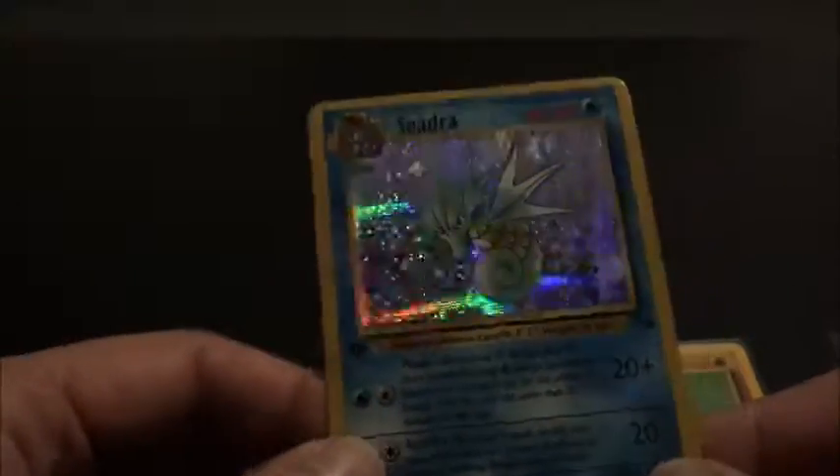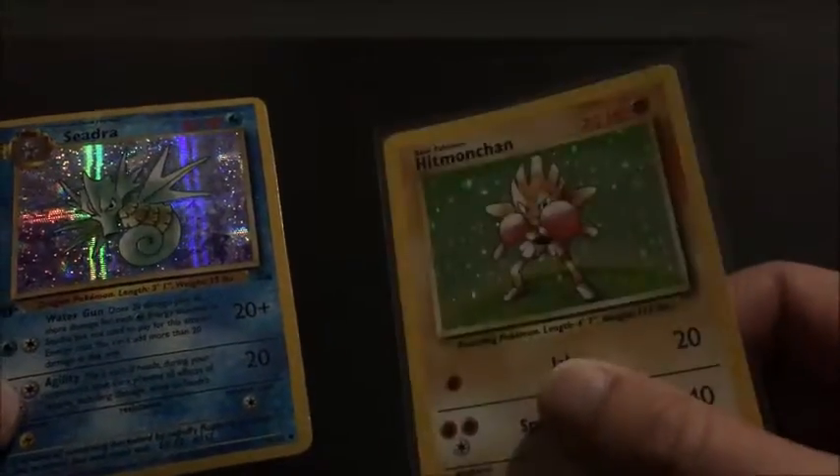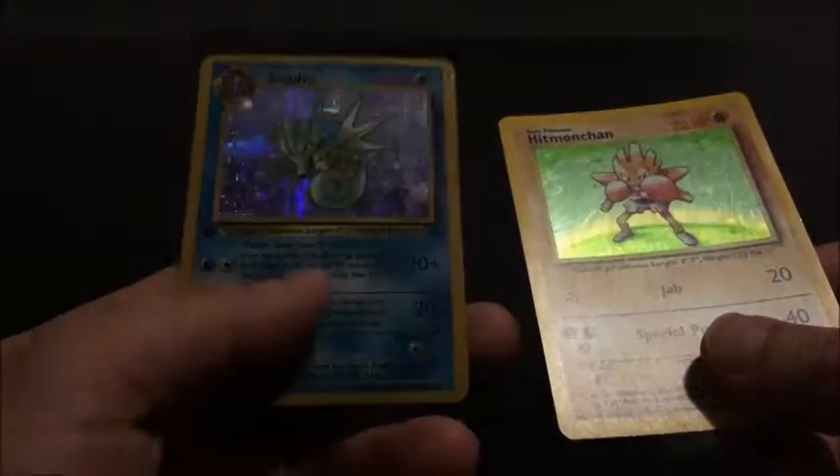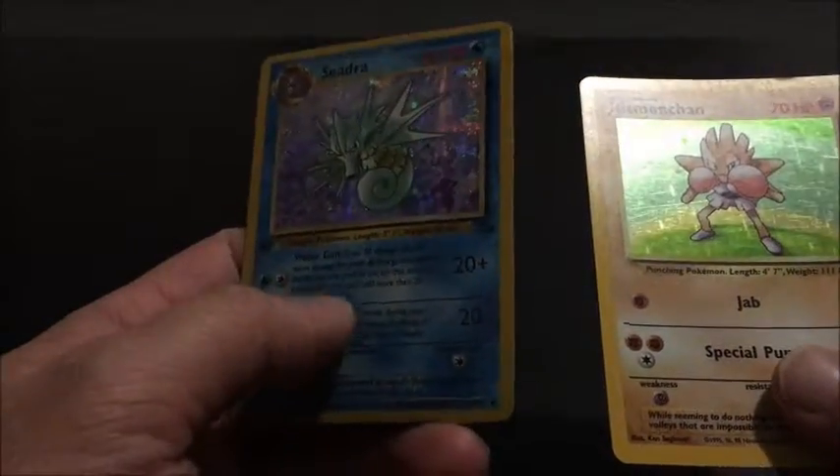Let's take this Seedra out of the sleeve. It looks good and all, but as you can see it's very shiny compared to the normal original cards. This card is so glossy and so smooth. In comparison to this Hitman Chan that I have here, the real card is not as glossy.